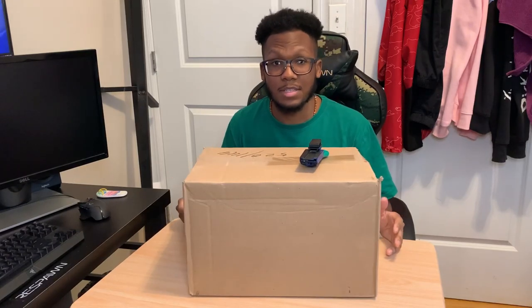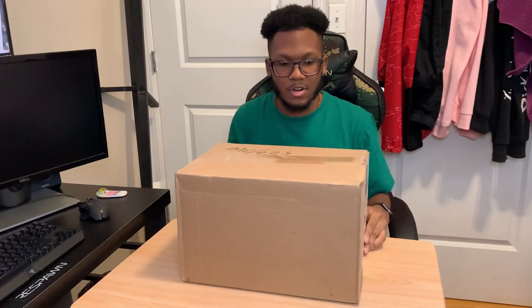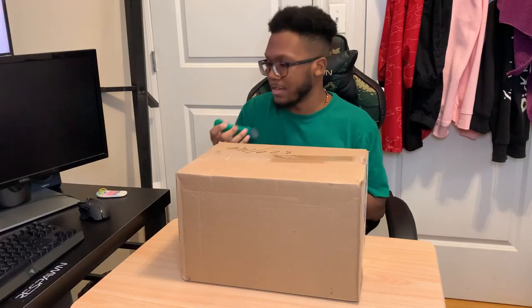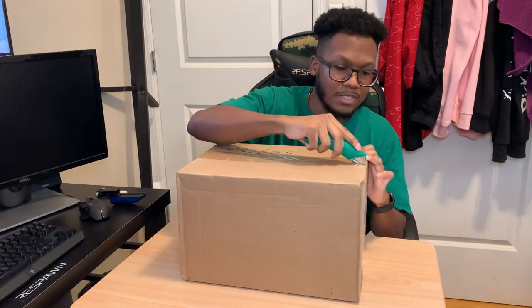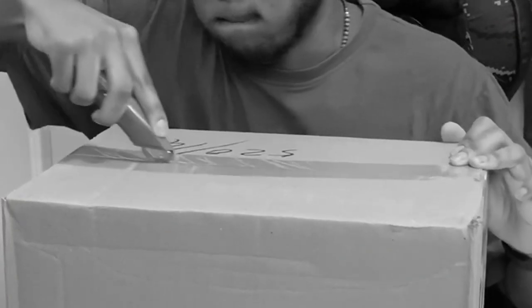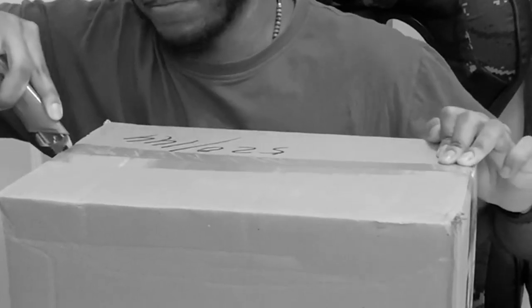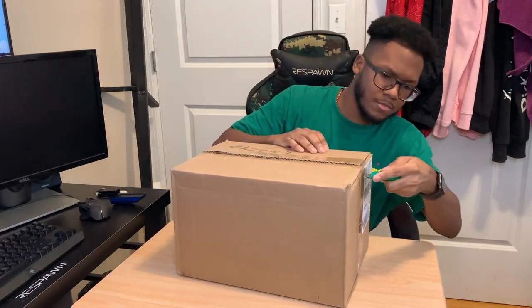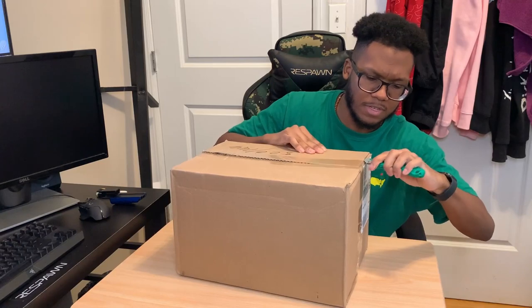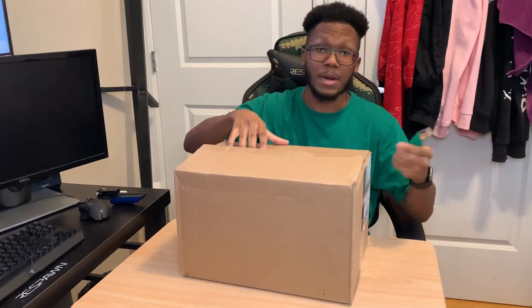Without further ado, let's get to this video. There's a new all-in-one water cooler — the Kraken X63 from NZXT. So we're going to get to unboxing that. It came in this nice little box that was supposed to arrive by end of day, but FedEx was super fast. We've got our handy knife right here — never cut towards yourself, cut away from yourself. That's the proper way to do it.